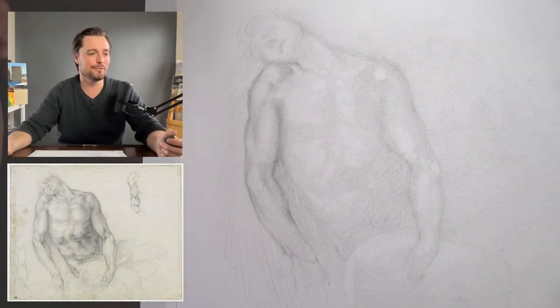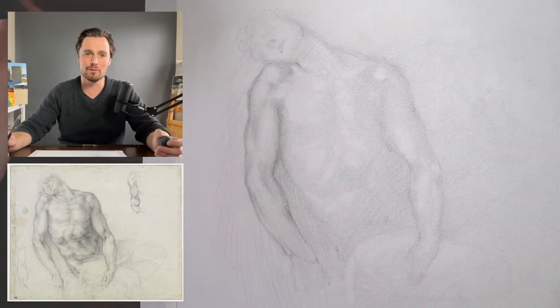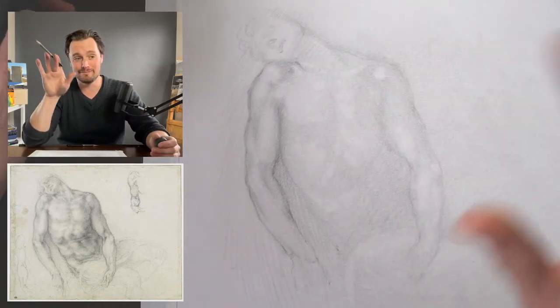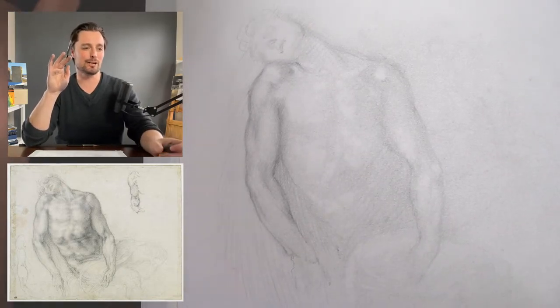Marianna is saying this reminds her of the Assassination of Marat by David. Yes, there is the draping of the arms — absolutely. If you don't know that, look at that Marat painting by Jacques-Louis David.